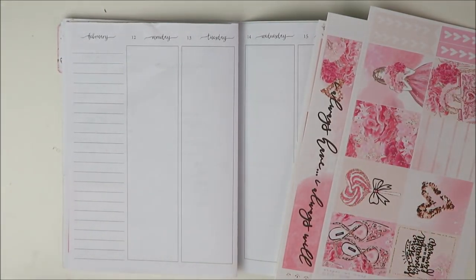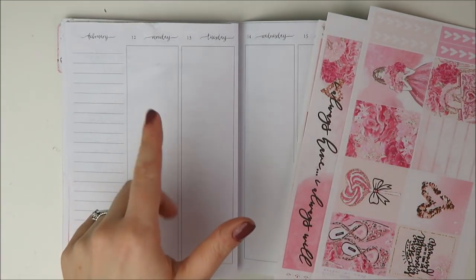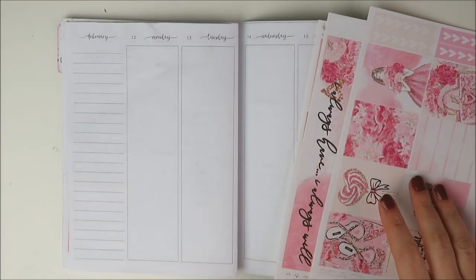Hey guys, welcome back to my channel. It's Holly. Today I'm going to be planning the week of Valentine's Day in my B6 inserts. I'm going to be using this kit from Simply Watercolor Co.